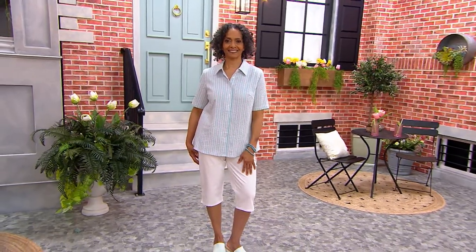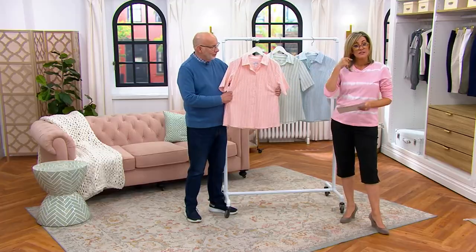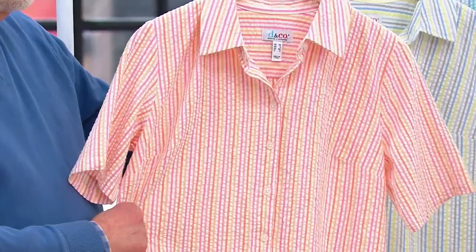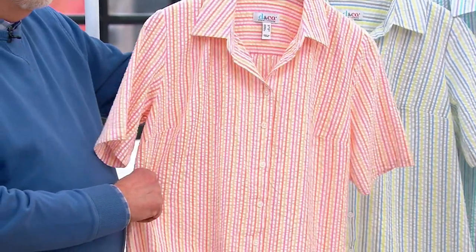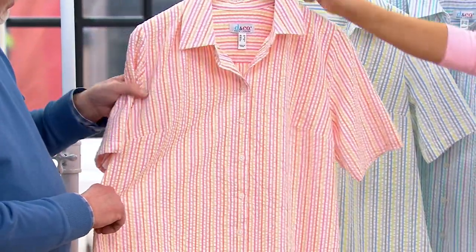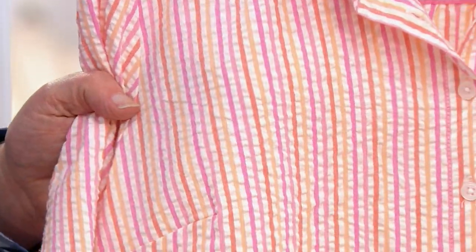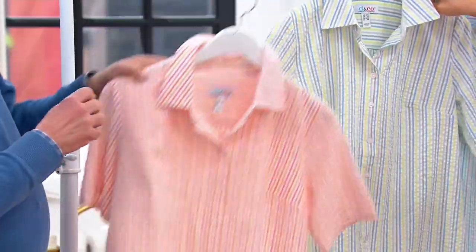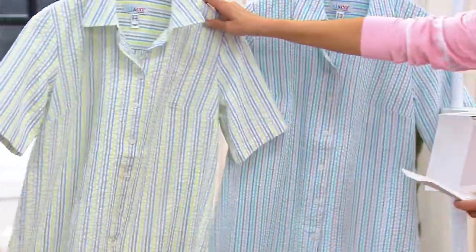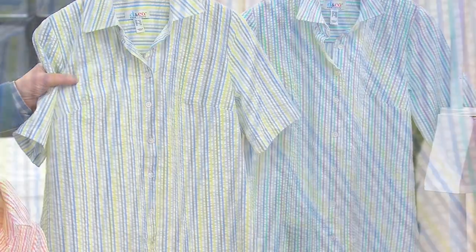We're going to do seersucker now in a cute button-front shirt that is brand new today. Seersucker, short-sleeve, collared, button-front shirt — machine wash, of course. Colors go up to 5X. Pink multi has a pink, like a melon color, an orange color, and a lighter pink. Then we move on to green multi — that sort of spring green, three shades of blue, and white.